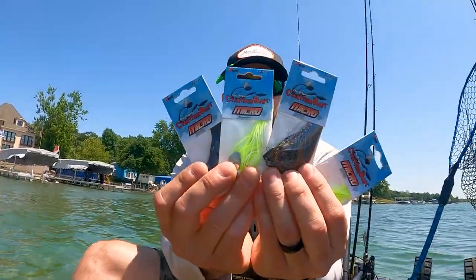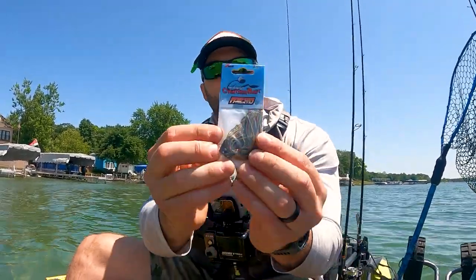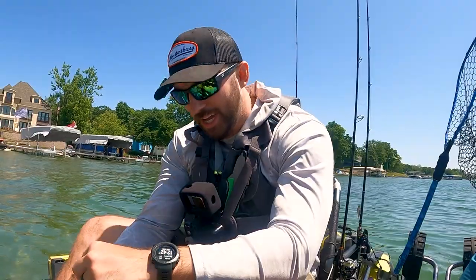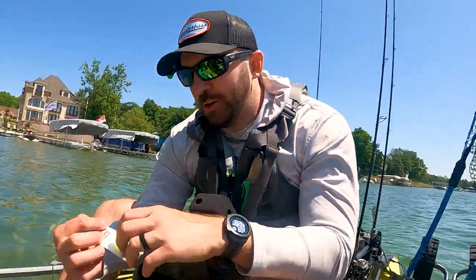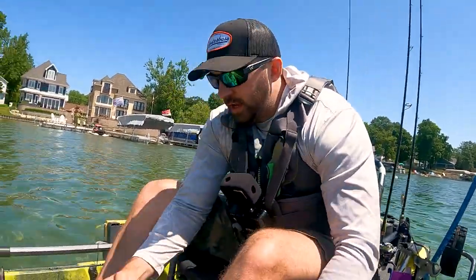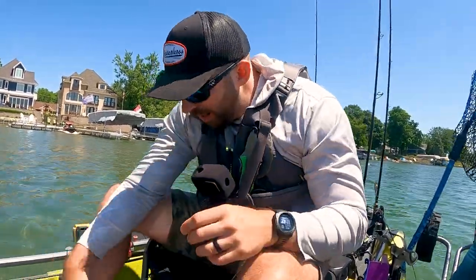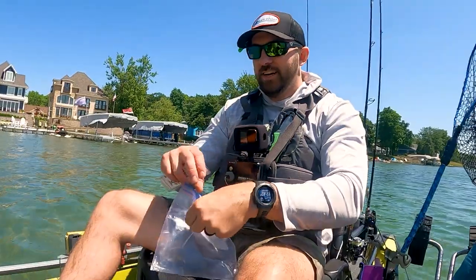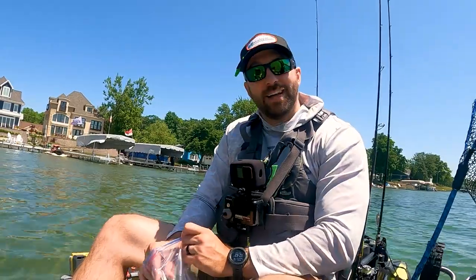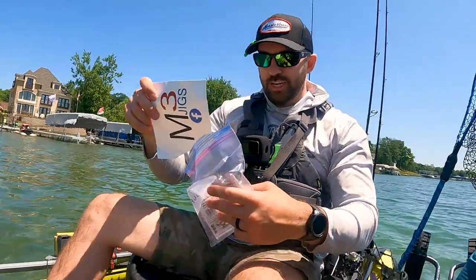And a whole bunch of Z-Man Chatterbait Micros — love the Chatterbait Micro. These are wire-tied so that skirt ain't going anywhere. This color is going to absolutely bang — it's called Copper Back Gill. He sent two in the white chartreuse, which I needed bad. These are all one-eighth ounce. Black purple — absolute banger, halloween vibes. And he also sent us two hats that we chose, plus a big M3 Jigs sticker.